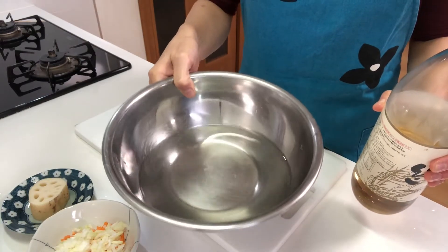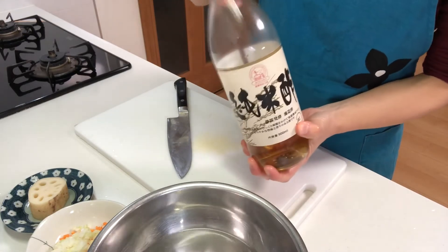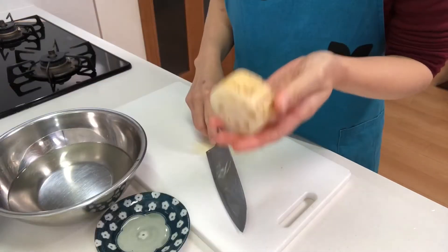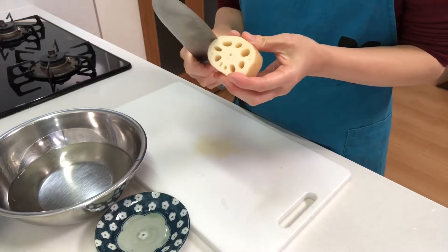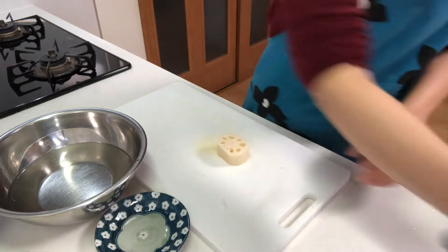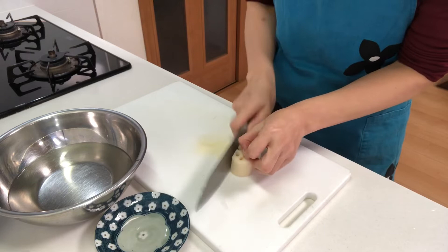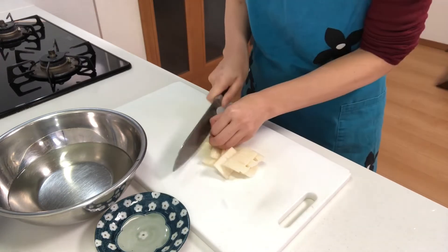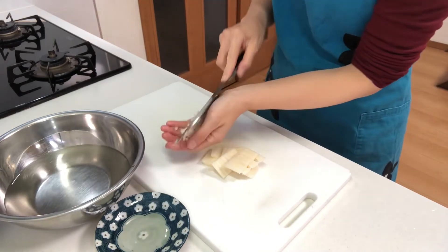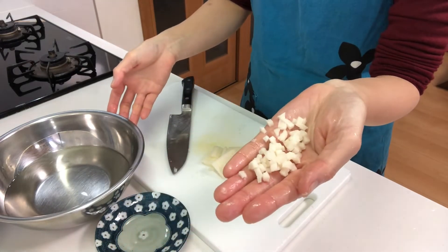Next, prepare a bowl of water and add a little vinegar. Then peel the lotus root and cut it into little cubes. Like this, and soak them in the vinegar water to remove their bitterness.